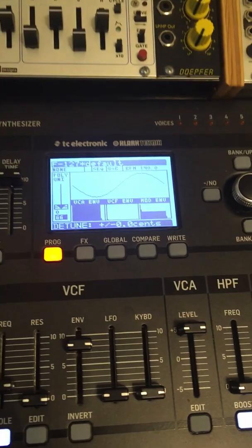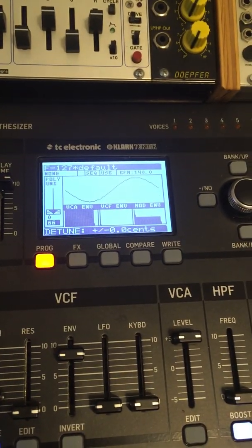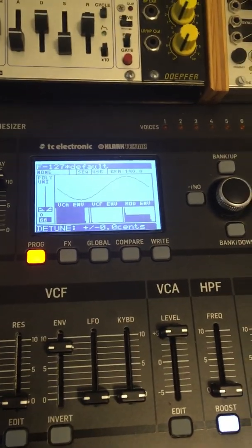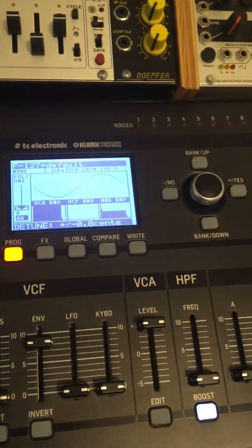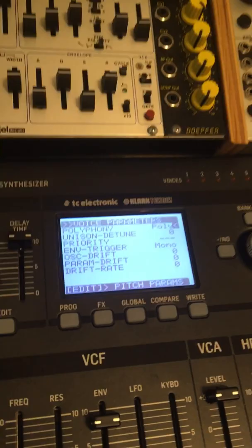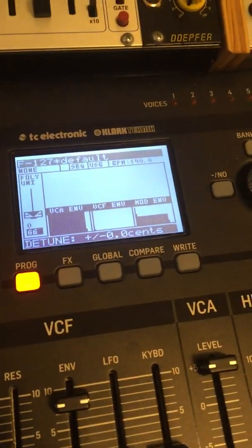So I figured out how to do something interesting today. I know that you can do unison detune to simulate two saw waves in a sound — there's really only one way to do it, which is to go into unison detune, change it to unison mode, and then play. Right now I just have an arpeggio playing.